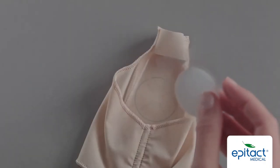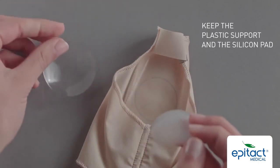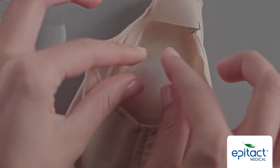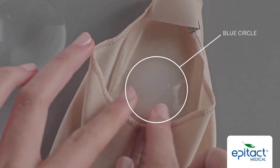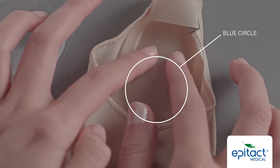At the same time, unstick the silicon patch from its plastic backing. Next, put the silicon patch on the inside of the orthosis, with the flat side on the blue circle. Check that the patch is correctly positioned inside the blue circle.